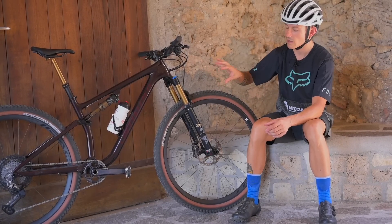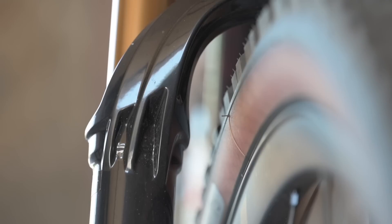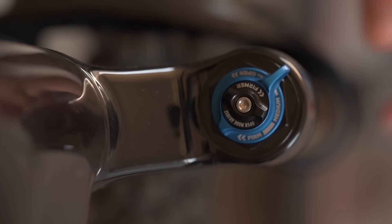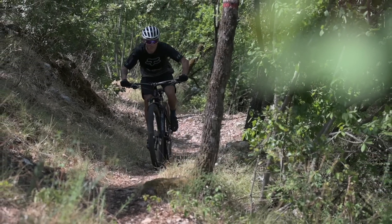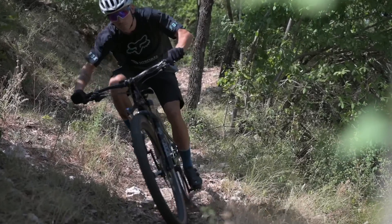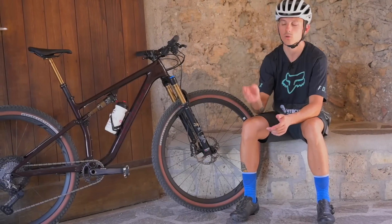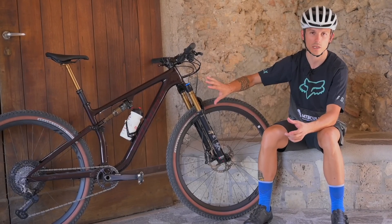All'anteriore troviamo una forcella Fox 34, ma non il modello StepCast, bensì quello più indirizzato verso il trail riding. Comando manuale, quindi non remoto, direttamente sulla testa della forcella, a tre posizioni: tutto chiuso, trail o tutto aperto. Una sensazione molto buona per quanto riguarda la sensibilità iniziale e progressività verso il finale. Se invece si vuole optare per un allestimento cross country, consiglio il modello StepCast, più leggero, che dà comunque la possibilità di arrivare ai 120 mm.